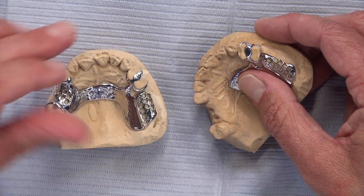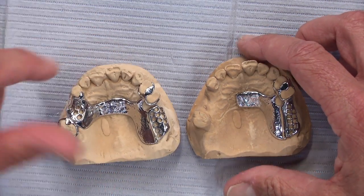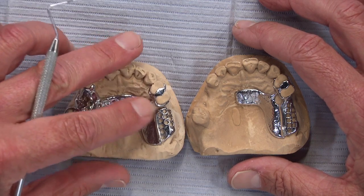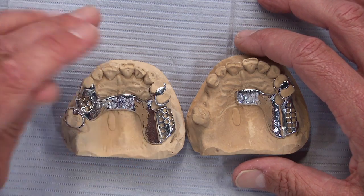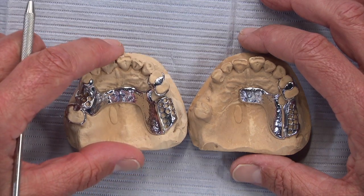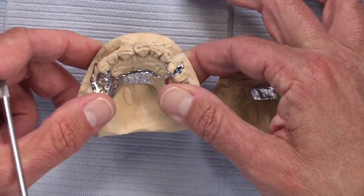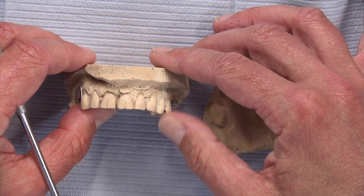Even though clasps by definition are metal and may appear unaesthetic, give the designers a chance. If you don't have an idea in mind, ask them to create the most aesthetic way to use metal in the case. You may need to bring the patient back one more time to create undercut on some teeth or remove undercut on others. As long as you're willing to do that and work with the designers, very often we can give you a design that you and the patient will be happy with — instead of seeing a bunch of metal, the patient may not see any at all, or just a very small amount.